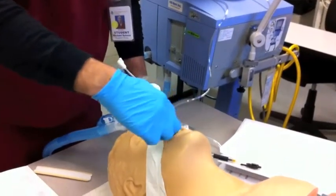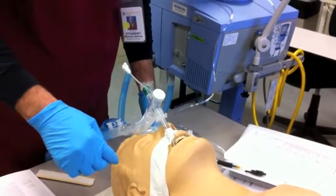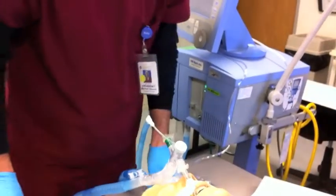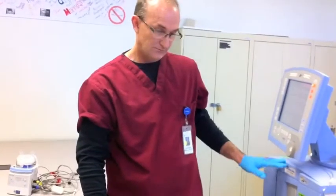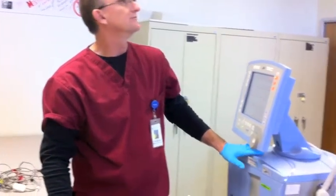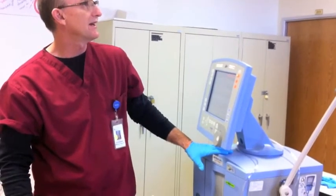He's going to put some lip balm on his lips and then brush his teeth. Next, he's going to monitor oxygenation by checking his pulse oximetry. It's at 98%.